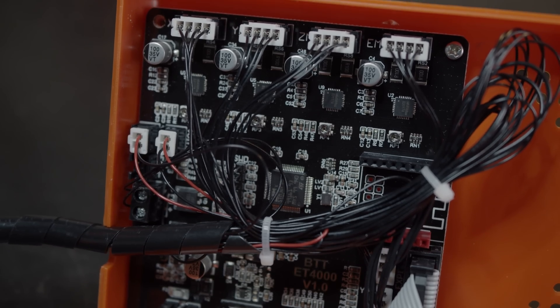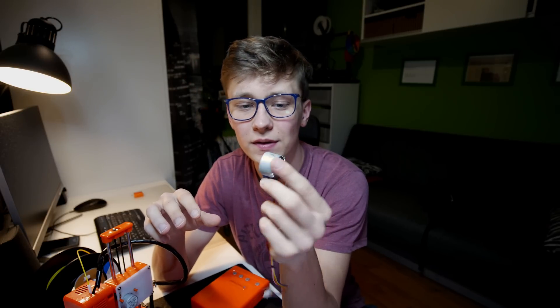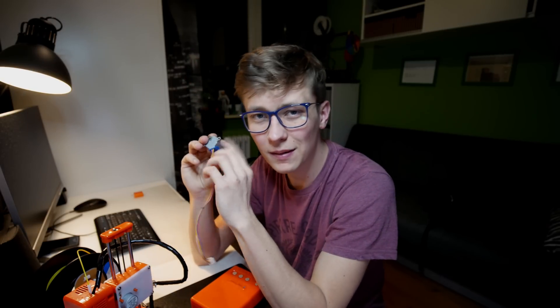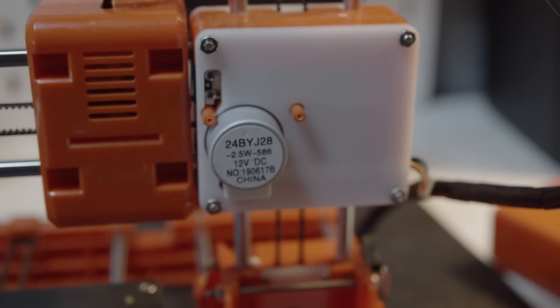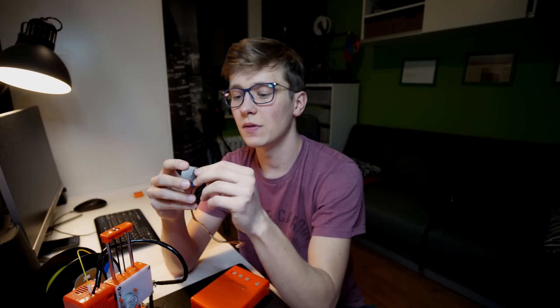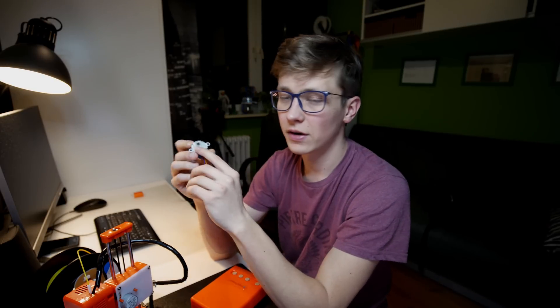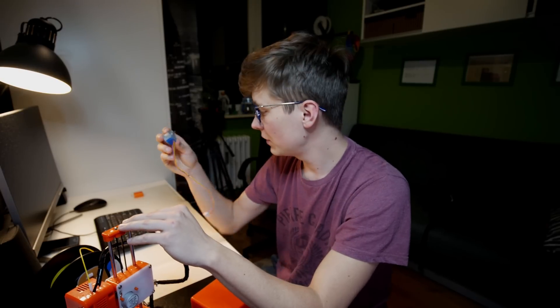So that's what we have inside the printer. I thought I'd find 28 BYJ48 stepper motors, but it turns out we have almost the same motors — actually the 24 BYJ28 — just a little bit smaller and powered with 12 volts. So this motor is probably also a little bit faster thanks to the 12-volt power, because the 28 BYJ48 is super, super slow, as you could see in my video where I connected that stepper motor to an Arduino. It's really not that fast for use in a 3D printer.